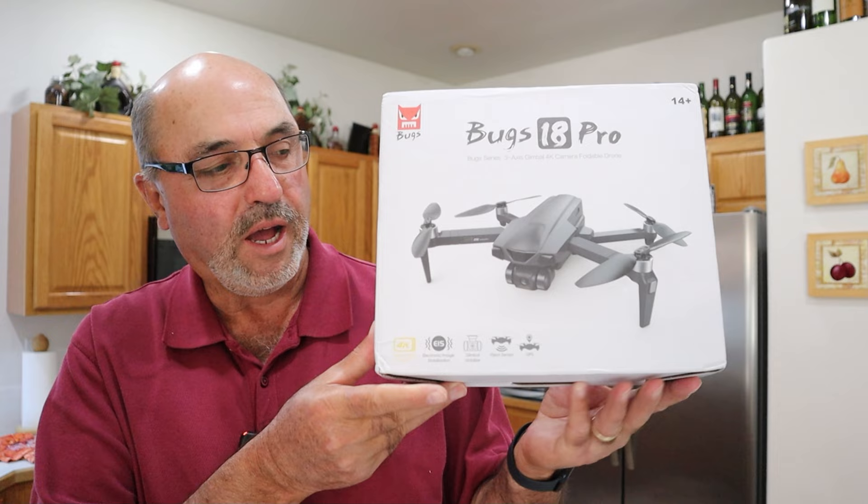Hey everybody, Marcus Crawford here with the Idaho Quadcopter Channel. I've got another drone to show you today — I have the MJX Bugs 18.